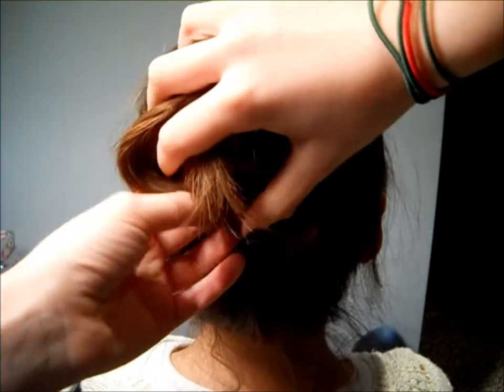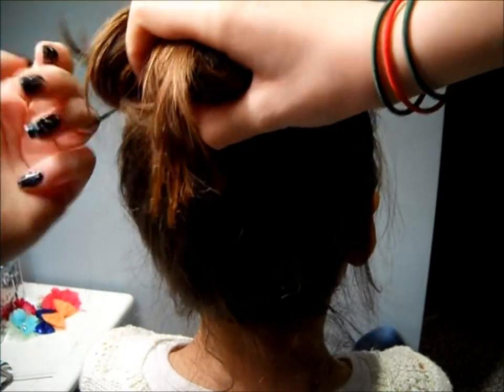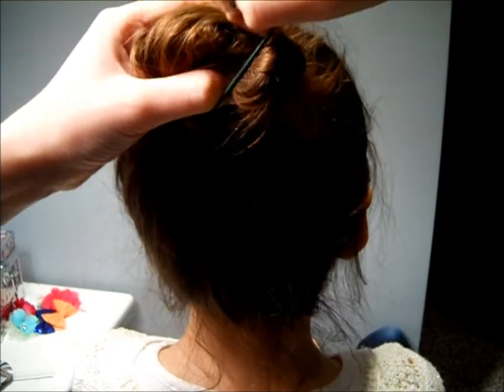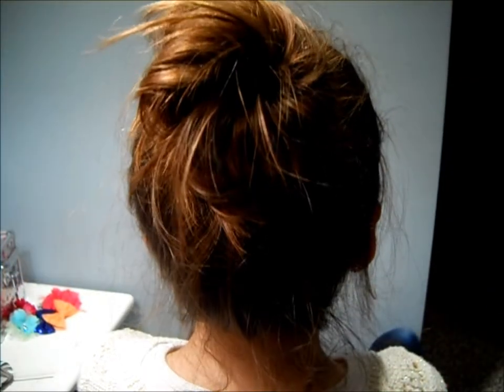Then with your hair band on your wrist, hold the bun down and wrap your hair band around. It does not matter if this bun is perfect because it is supposed to be messy and easy to do. You can also add bows and bobby pins if you want, but I just wanted mine pretty messy.